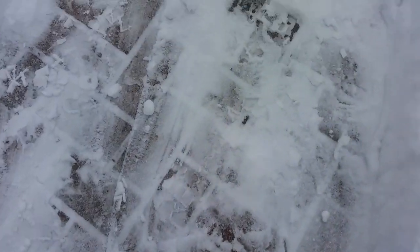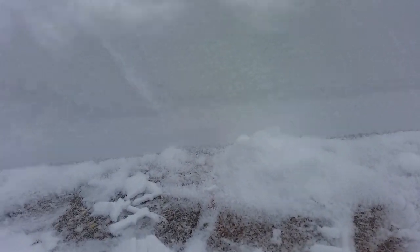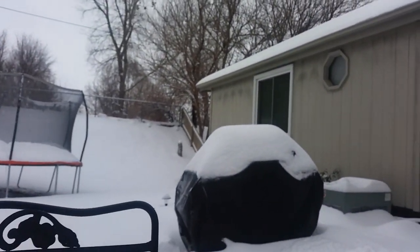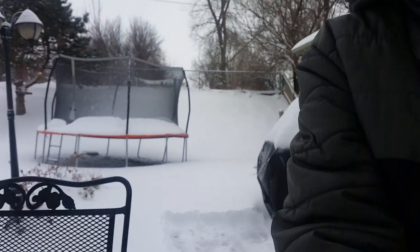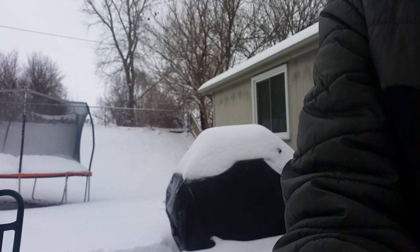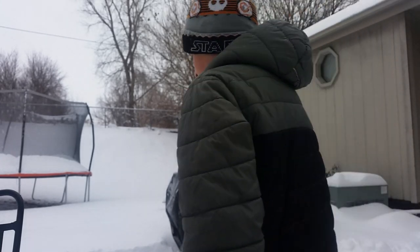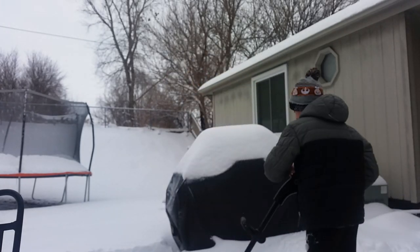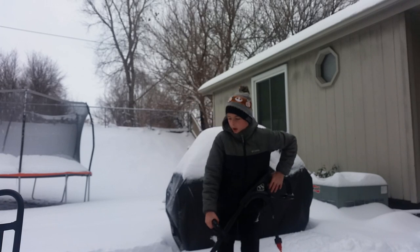Let me show you how much snow this is — look at that, look how much that is. That's a lot of snow. And if it's loud or if the audio cuts out, that's because I'm putting the camera down; it makes a lot of noise. I'm going to keep doing that every once in a while, so that's why it may sound odd.